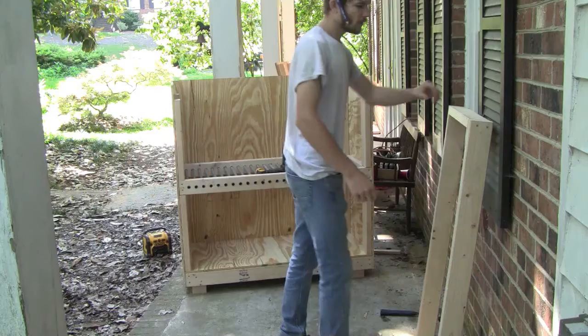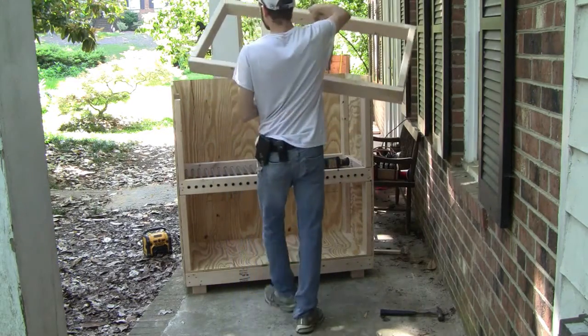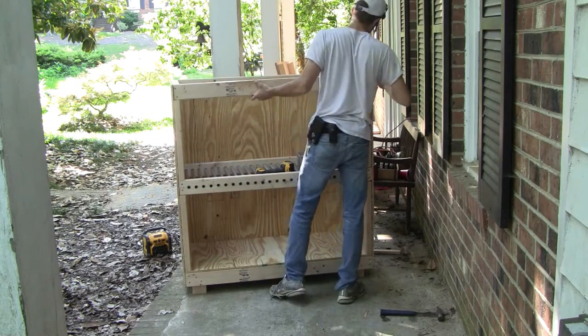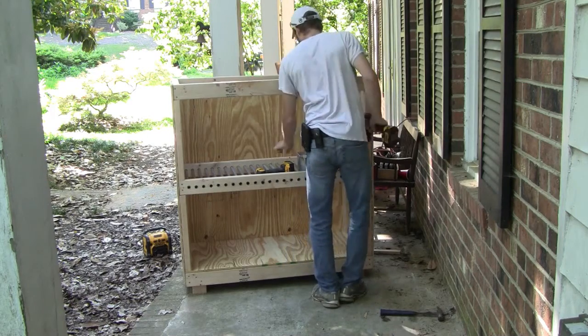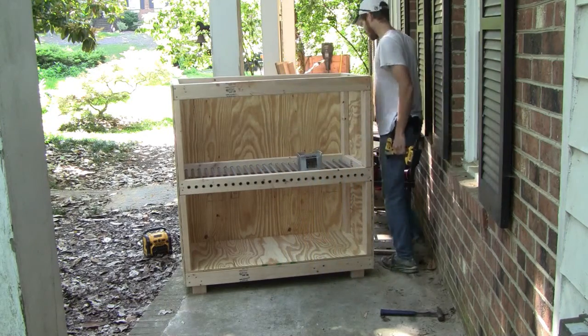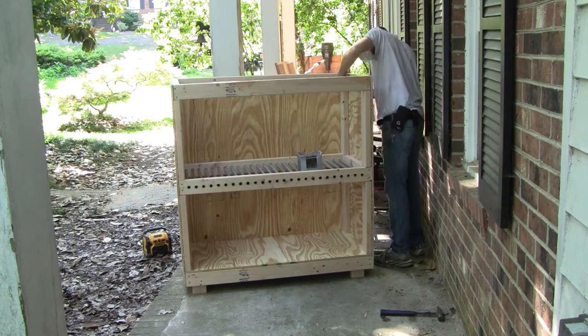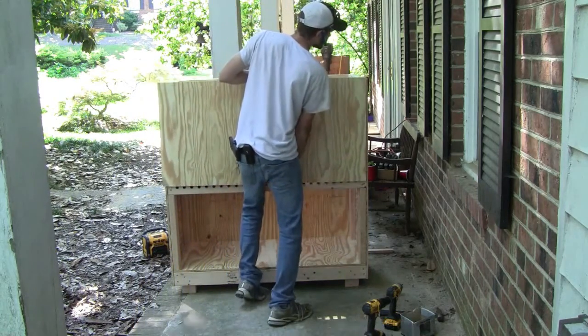The next step is basically identical to the previous one. Take four more 18½-inch two-by-four supports, place those on top of the middle frame, and secure them to the sides. Then take the top frame, place it on top of those supports, and secure it to the sides and back as well.